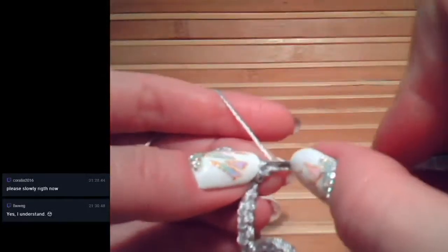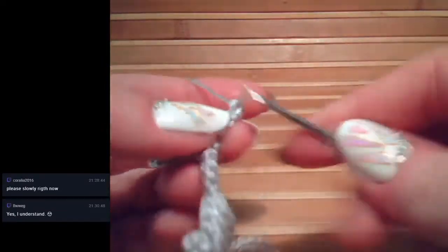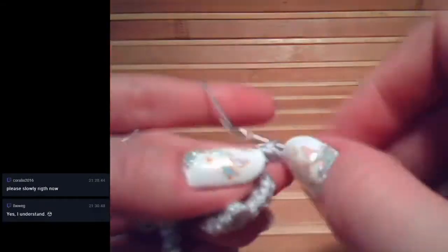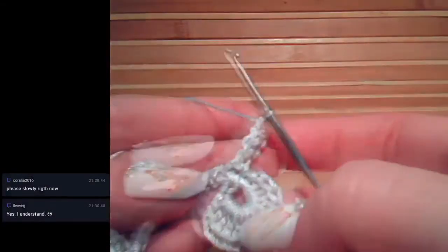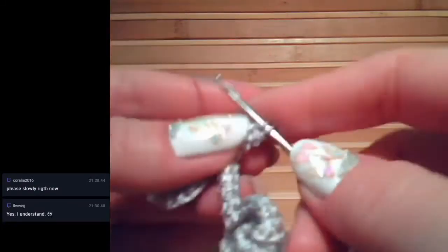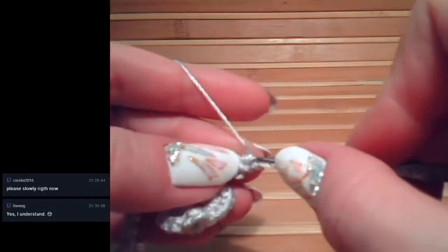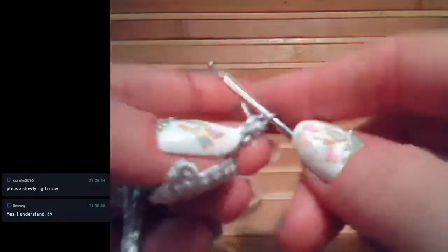Join them again, turn the work, insert hook below, make second loop, join them - and repeat this a few more times the same way. We don't change anything; just turn in the same direction all the time. Make everything a little bit loosely. All you need to do is insert the hook below the two threads and make single crochet - that's all, all the time.